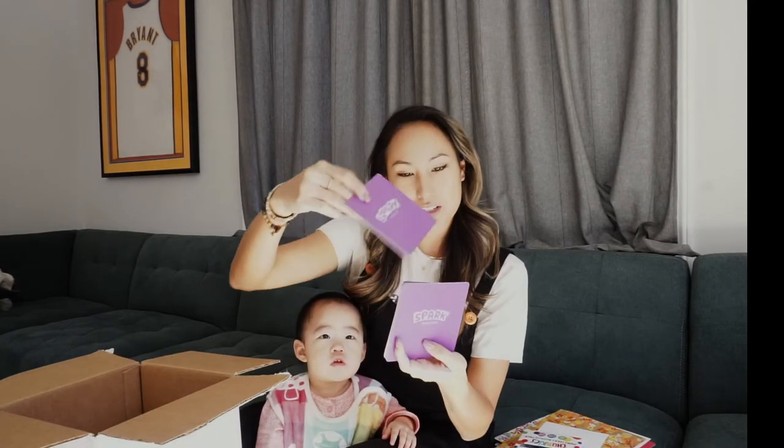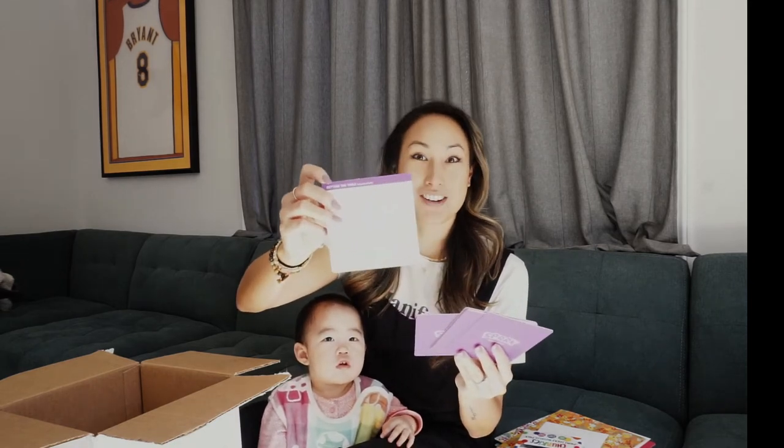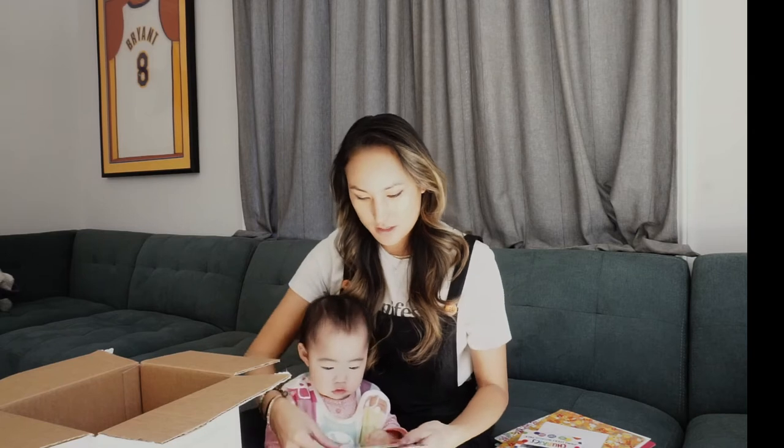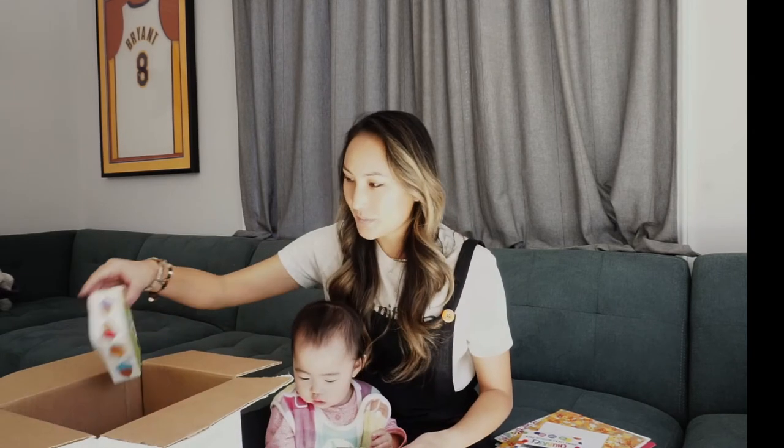Here is a Spark Innovations card — so again, more picture sequences. They're sequencing cards. This one is setting the table. It comes with a little card, and then you figure out what comes first and put them in order and talk about them. This is perfect for Thanksgiving. You want to see the cards? Look, there's a turkey!